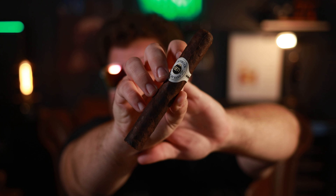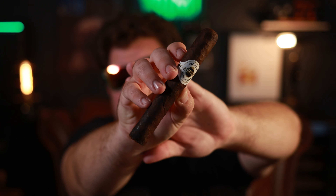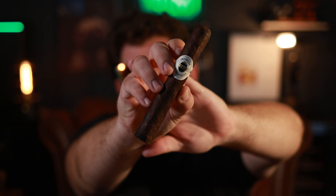Today we're taking a look at the Ashton Maduro — this is the Ashton Classic Maduro. Hopefully we are in focus. It's very early in the morning; I actually woke up at 5:40 on a Sunday to enjoy the morning.